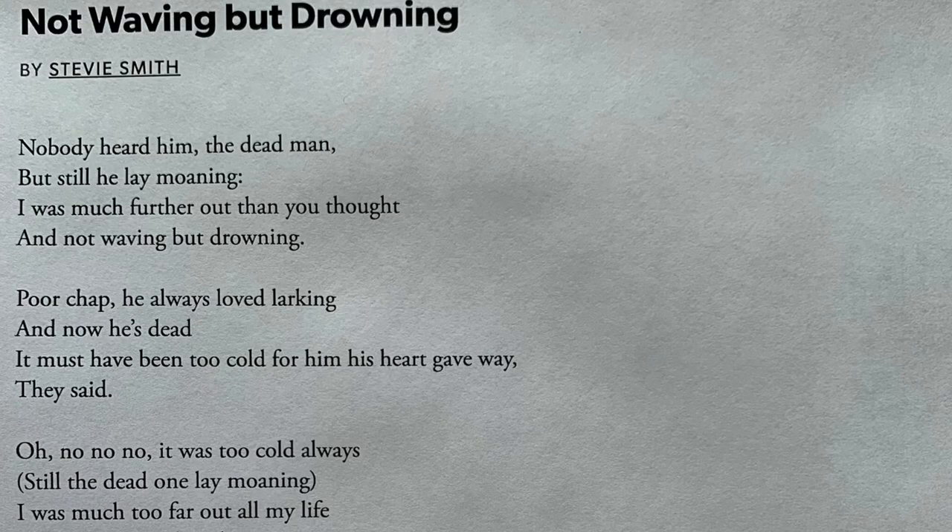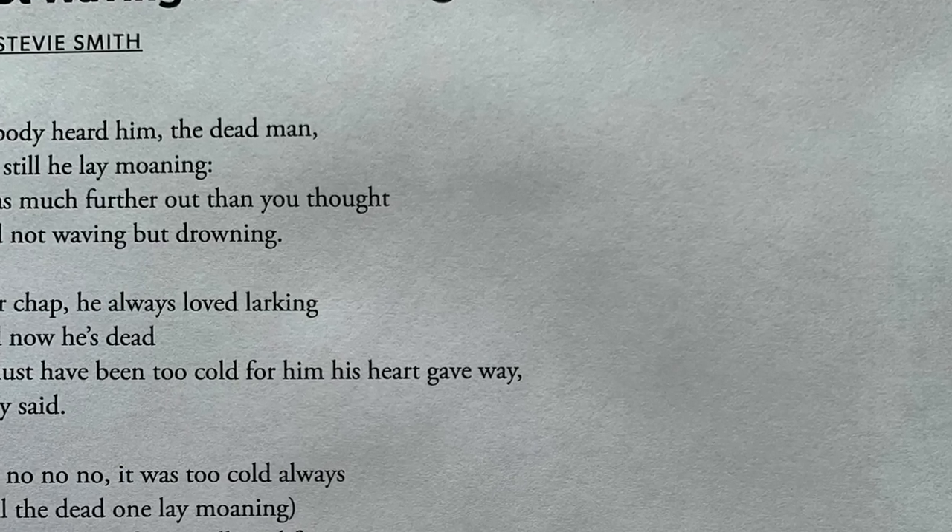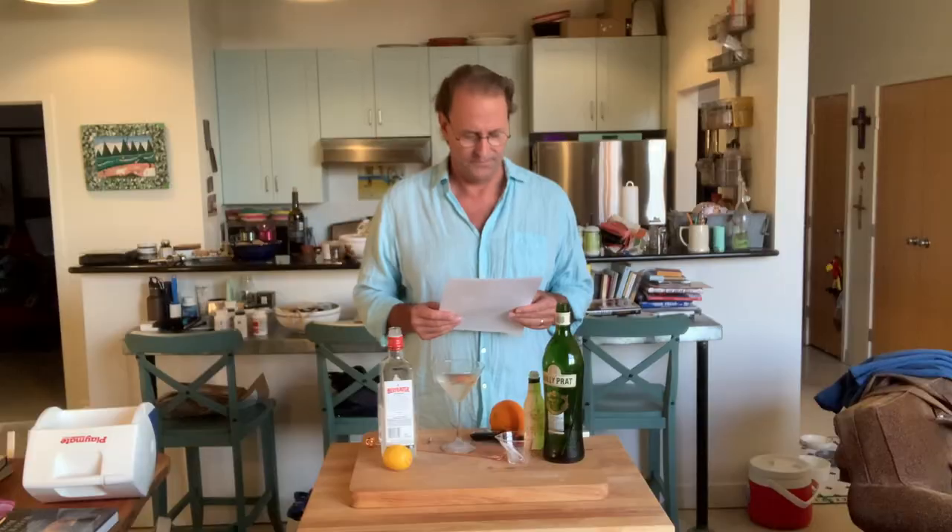Nobody heard him, the dead man, but still he lay moaning. I was much too far out all my life and not waving but drowning. Poor chap, he always loved larking and now he's dead. It must have been too cold for him, his heart gave way, they said. Oh no, no, no — it was too cold always. Still the dead one lay moaning. I was much too far out all my life, and not waving but drowning.